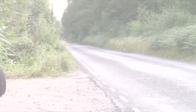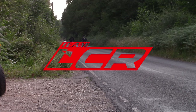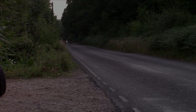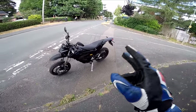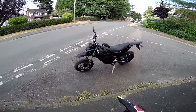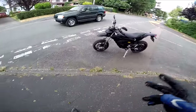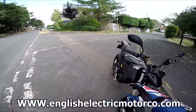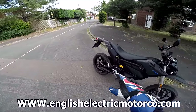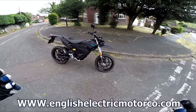Bring it on! I am genuinely excited about riding this bike. I've just literally poodled around here so I don't ruin the first ride impressions, because this has been delivered today. The English Electric Company, who are based in Norfolk, have lent me this for a week. I'm going to do a few videos on this, because it's something so very different.